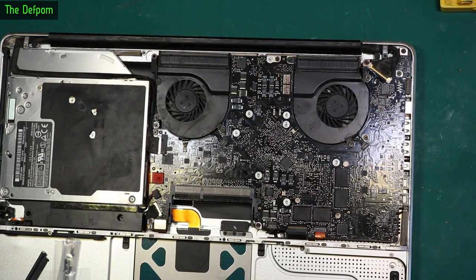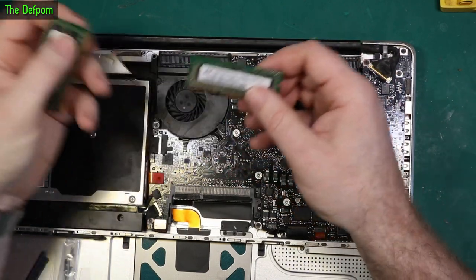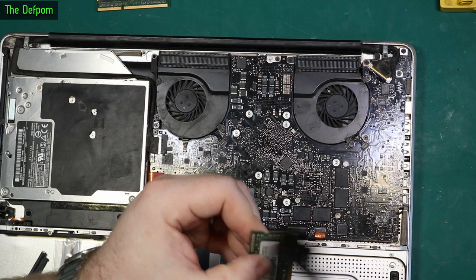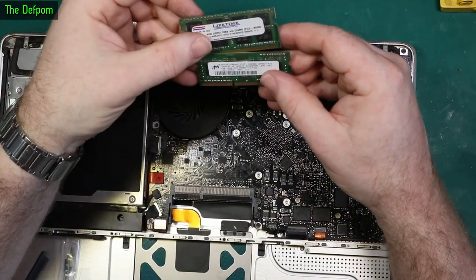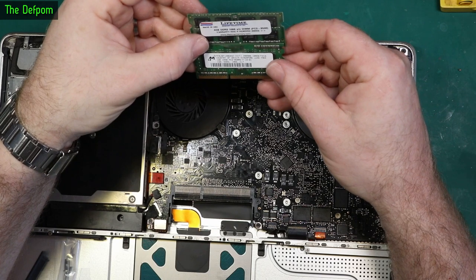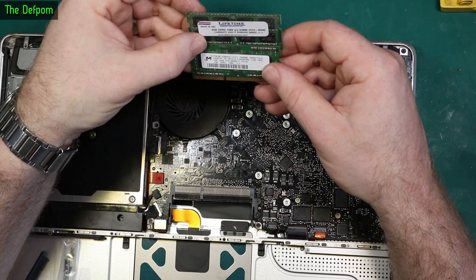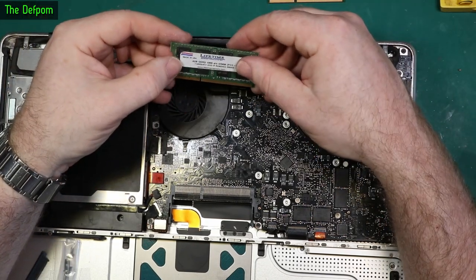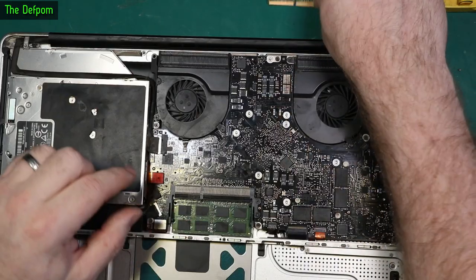That's everything plugged in. Let's put the RAM back in — actually it's got two different RAM sticks: a four gig and a one gig, so it's got five gig of RAM, which is a weird quantity. Obviously the one gig is the original. They're PC38500 DDR3. I'll probably just leave the one gig out, just have four gig and be done with it — five seems weird.